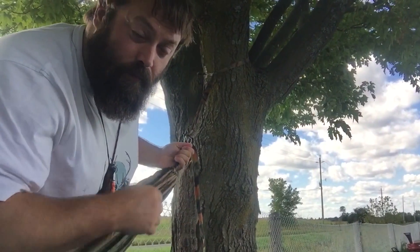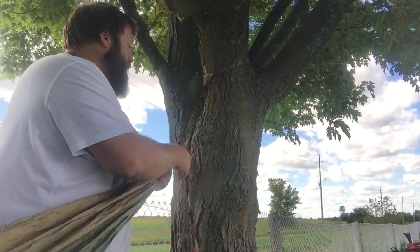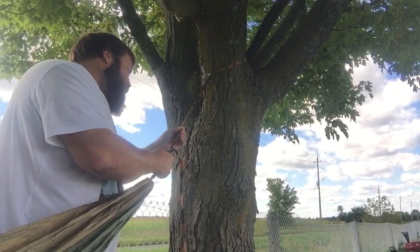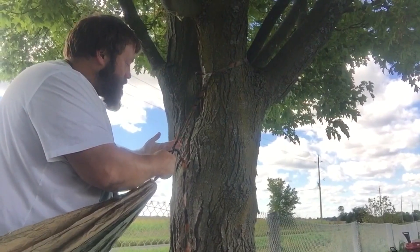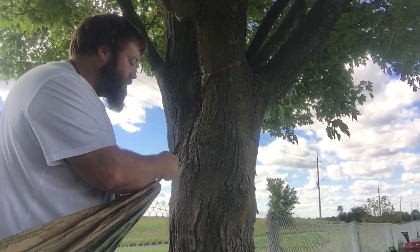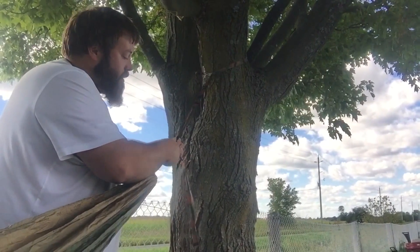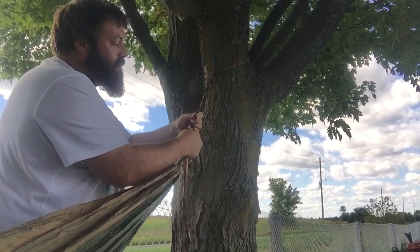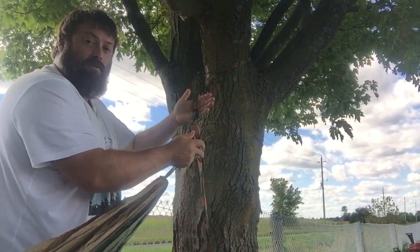I'm the better part of 300-some pounds, so I can tell you right now these things are going to hold. No issues with any kind of fraying or stretching — they don't stretch at all. You can adjust this however you want. Great thing is when you pull it off — and I'll show this up closer as well — it just pulls right through.